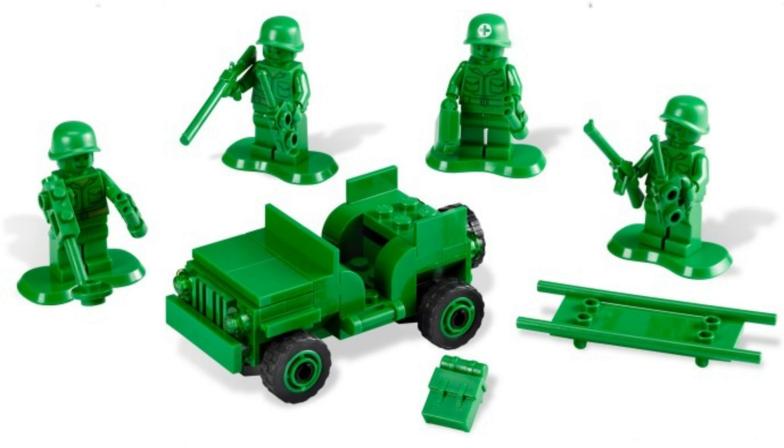Now, overall, this is a really great set, especially the all-green minifigures. But the Jeep, while it's a cool little build, is just that — little. It's barely big enough to carry two figures, let alone the four that come with the set. So when I was trying to think of some green vehicles to build for my city, I decided to give this Jeep an upgrade.